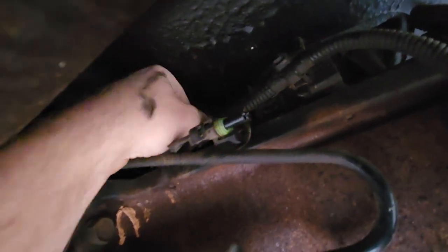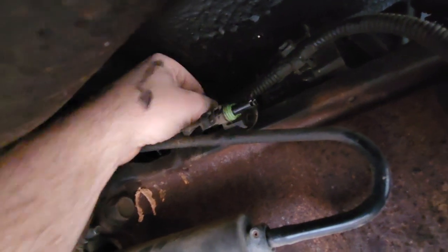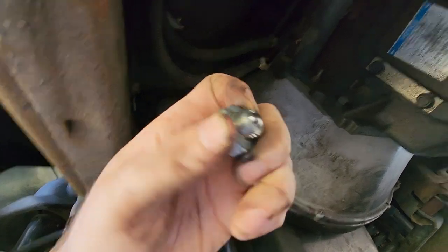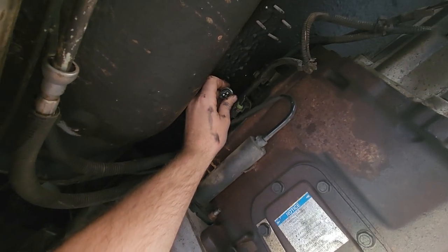You need a deep well socket to reach it — it comes right off. I don't have reverse lights, so we're gonna put the new gasket on the switch, make sure there's nothing on it, go back in that hole, tighten it down, hook it back up, and it should be good to go.